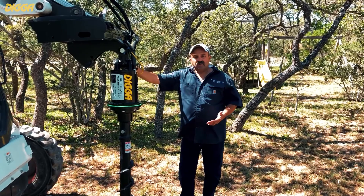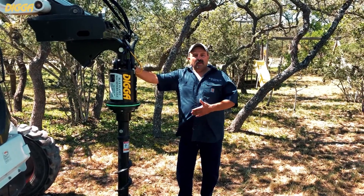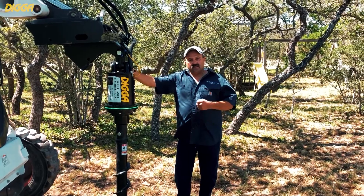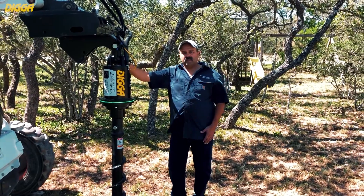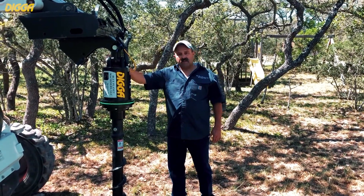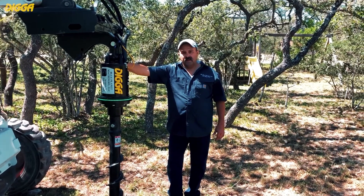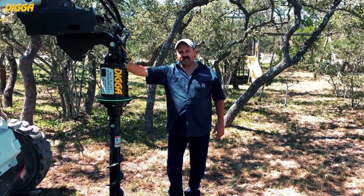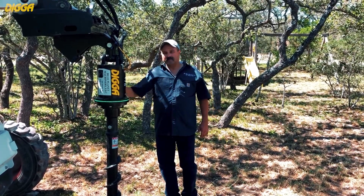It allows you to drill straight holes, which in turn means you're going to use less concrete and less material to fill the hole back in — so that's a money saver down the road. We're really excited about this 3DSS DIGGA auger drive with the halo system. We're here in San Antonio, Texas if you want to come visit us. Thank you very much, Rudy. Appreciate it.